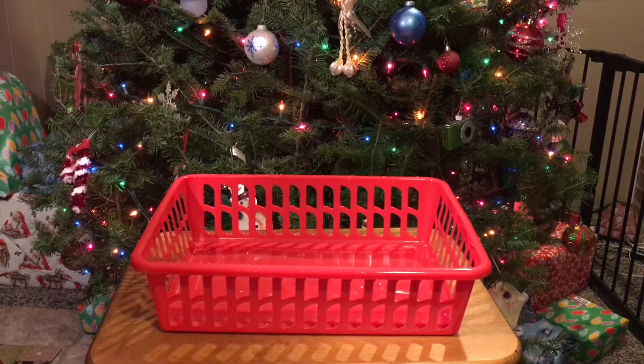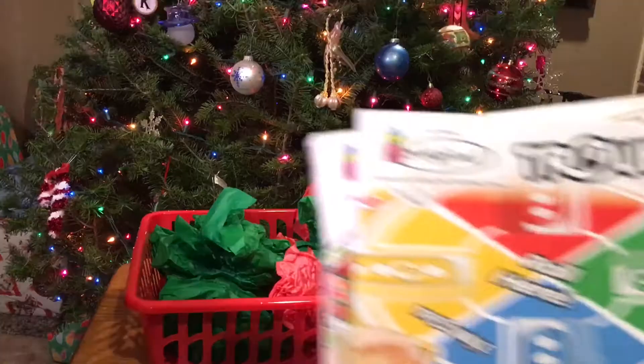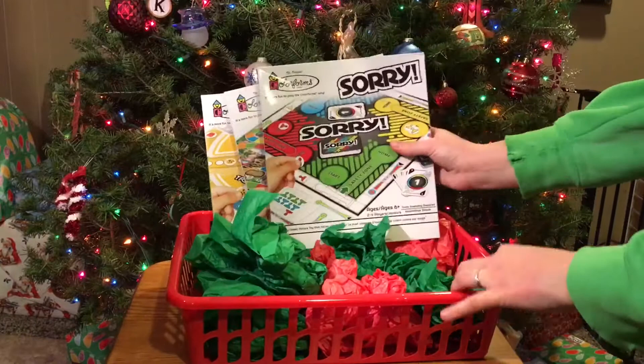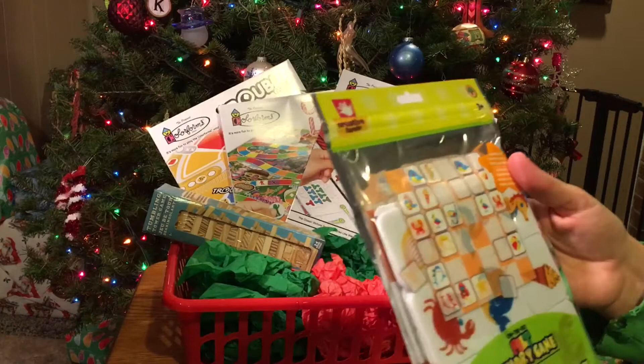For this next basket, I am doing a kids activity basket, just filling it with some crumpled up tissue paper. Starting towards the back, I'm using some of Dollar Tree's game boards — I had Sorry, Trouble, and Candyland, and they have other ones as well. And then just adding in whatever Dollar Tree games you can find — they have bingo, and here I'm putting in this bouncy ball board game, and then a Jenga game, and then this little memory game. Dollar Tree has a lot of different games you can use for this display, so just pick whatever ones you want.